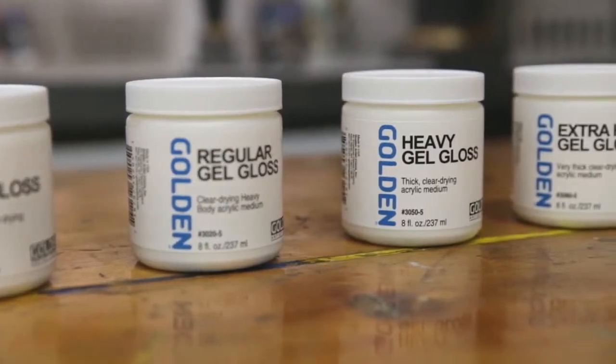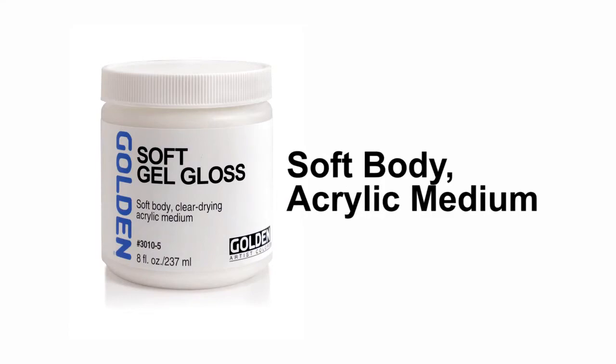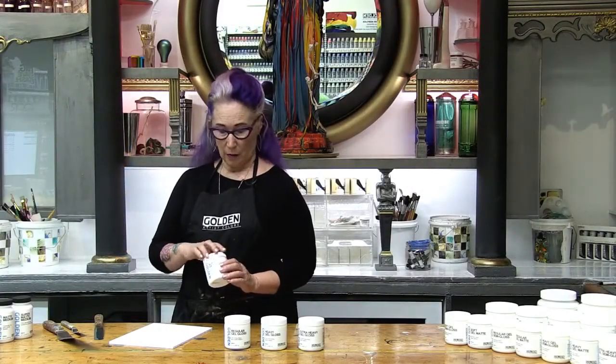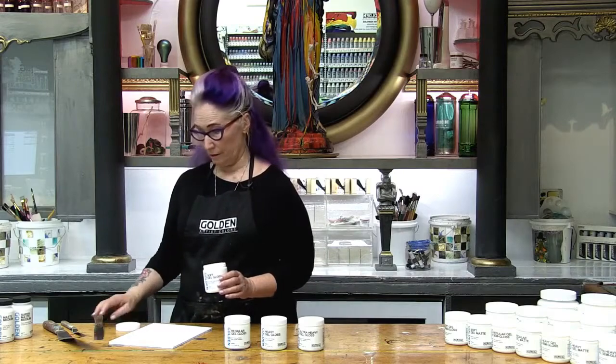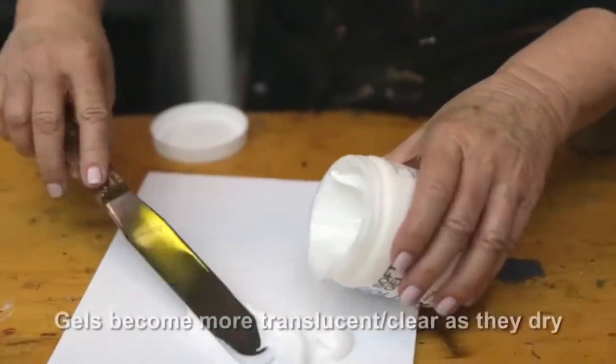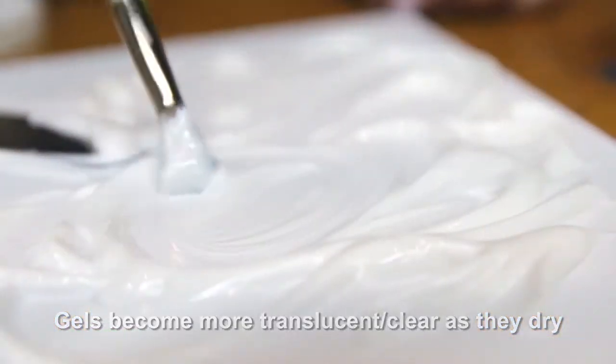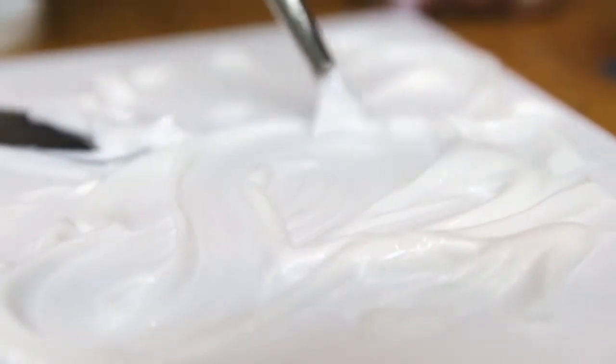We're going to look at soft, regular, heavy, and extra heavy gel. Soft gel gloss is thinner or lower viscosity than heavy body paint but also thicker than the fluids. Soft gel has a consistency similar to blended yogurt. Soft gel won't hold stiff peaks but it will create soft brush strokes.